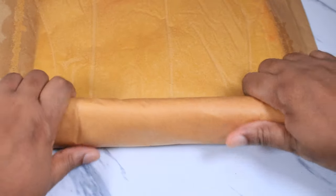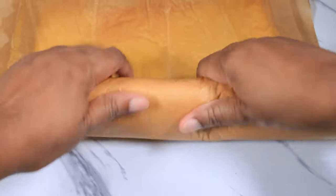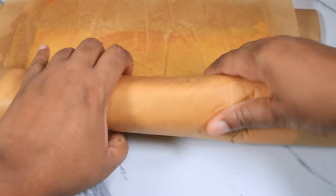You can also cut notches into the beginning of the cake, but I am not going to do this because my cake is a very thin cake. If it were a thick cake I would have done it.